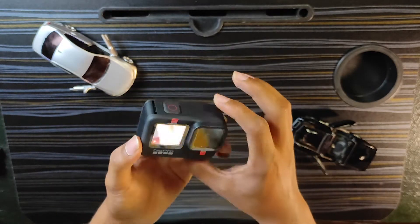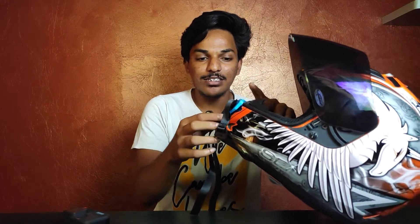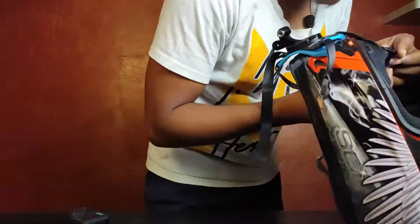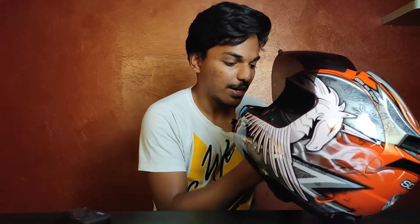Now it's ready to mount on the helmet. We will set up a MotoVlog mounting setup. We have rubber sticky pads and we will place the helmet mount in the center. The action camera fits correctly on the GoPro mount.